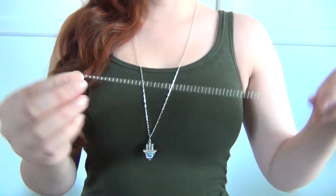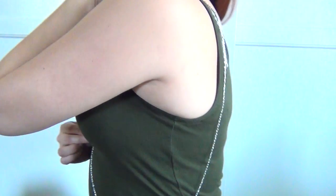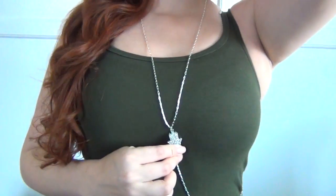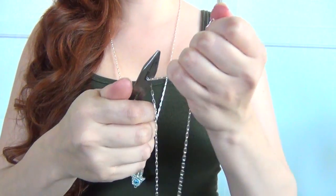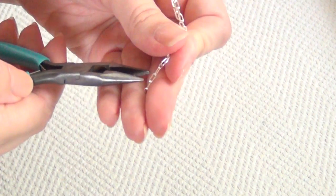Once you've attached that, take another length of that same type of chain and measure from the bottom of the charm, draping it to your waist, then up the center of your back and to the point where your clasp sits on your neck. Once you're happy with that measurement, cut that length, then cut a second length of that same type of chain to that exact same length, so you'll have one for the left side and one for the right side.